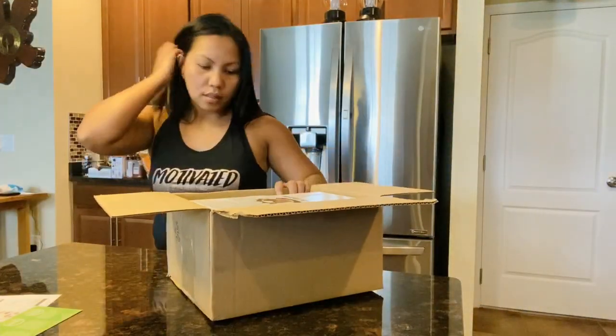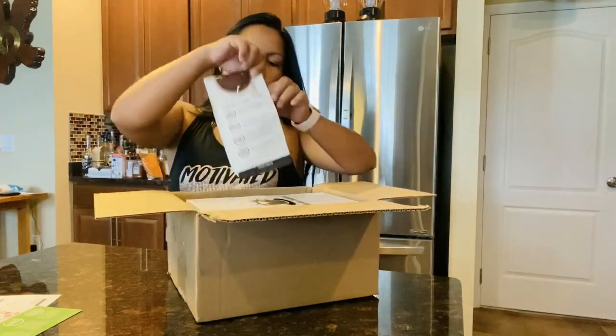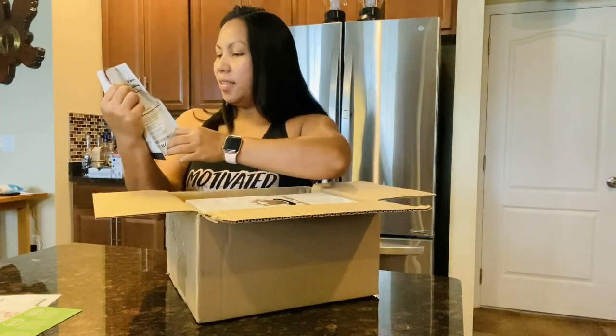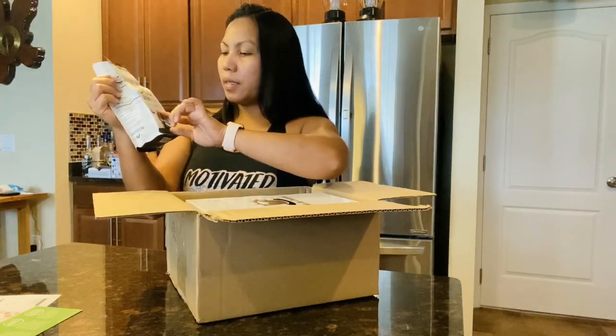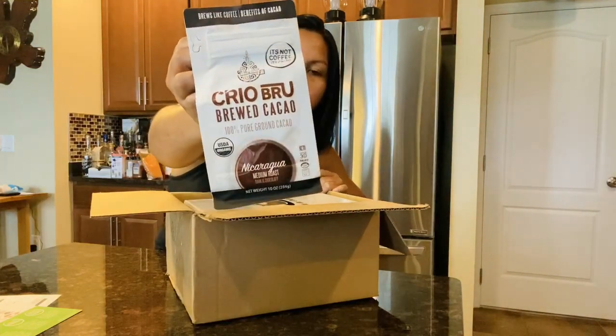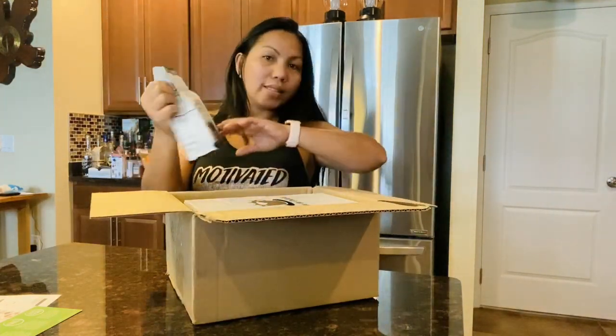So again, look what we got — the cacao! Oh, 100% pure ground cacao, 100% USDA certified, guys!